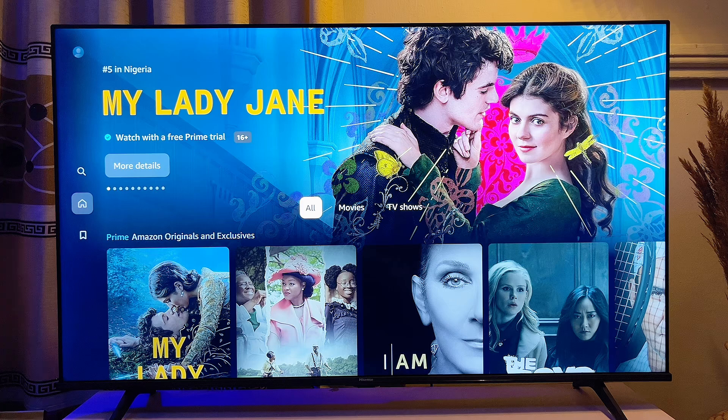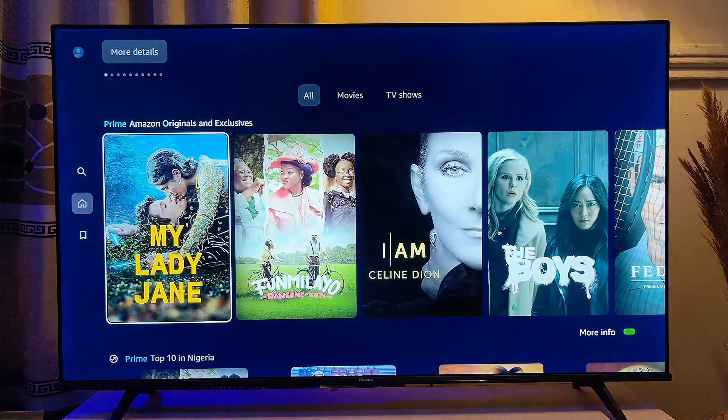That is simply how to sign into your Amazon Prime Video account on your smart TV. If this video was helpful, please smash that like button and subscribe to this YouTube channel for more interesting tech tips.